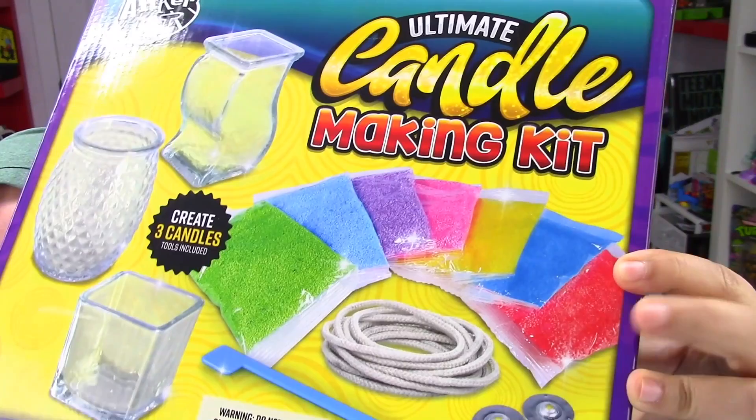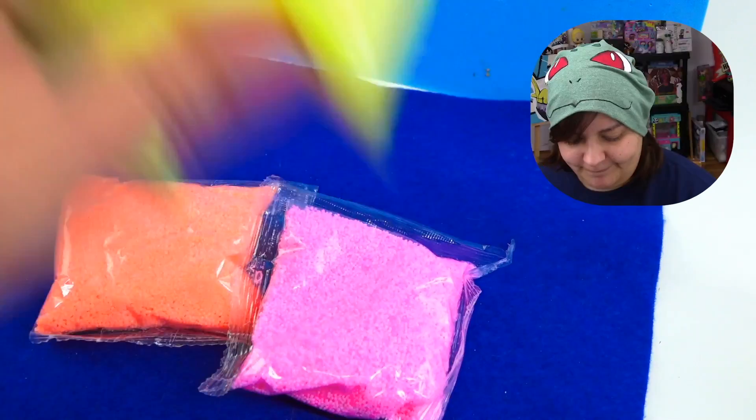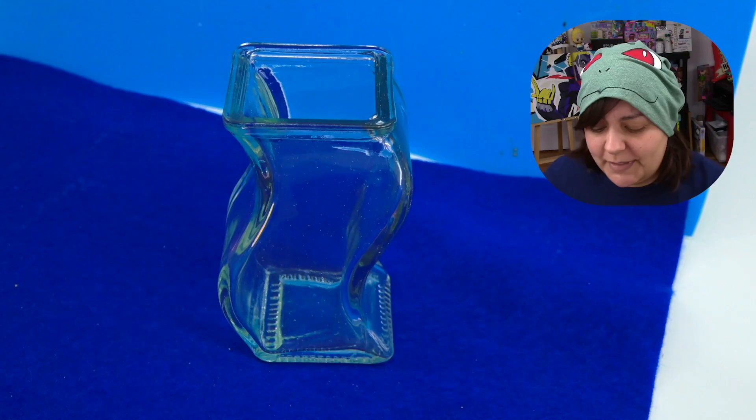Let's go ahead and make a rainbow one. But wait — another problem. Everywhere on the box promises red, even in the designs. But guess what? No red. We get two blues, but no red.